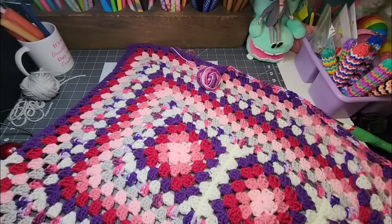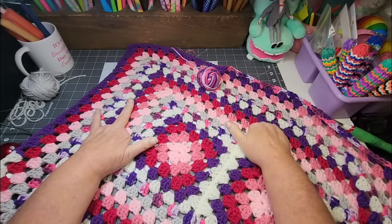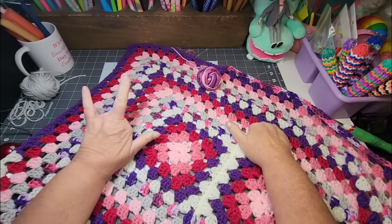Hey friends, welcome back to Lama Mama Kayla's Yarn Tube. I'm Kayla and I want to say thank you so very much for stopping by and hanging out with me today while I'm working on my sweetheart rectangle granny blanket. I just appreciate you being here.